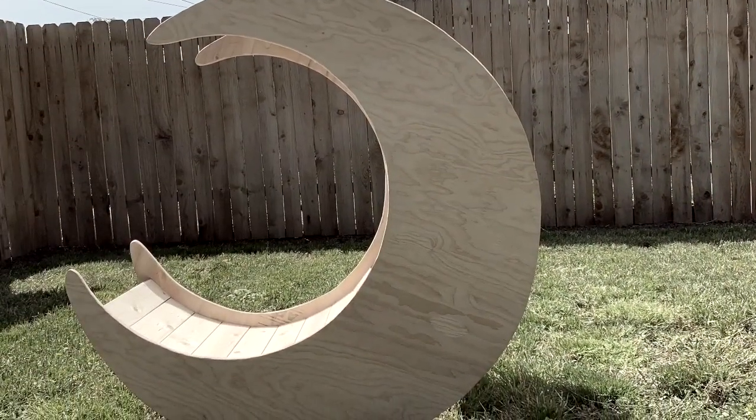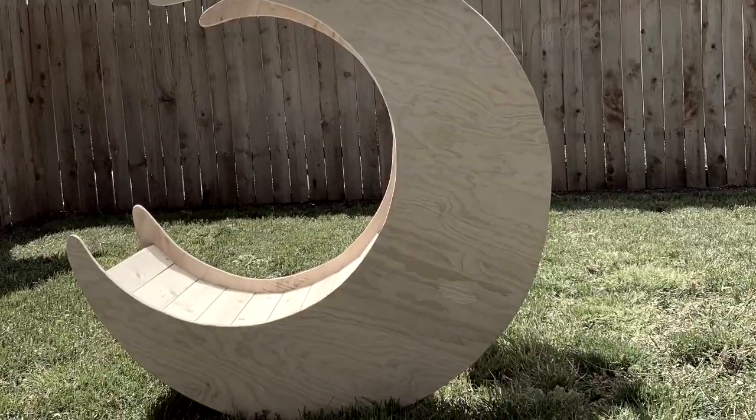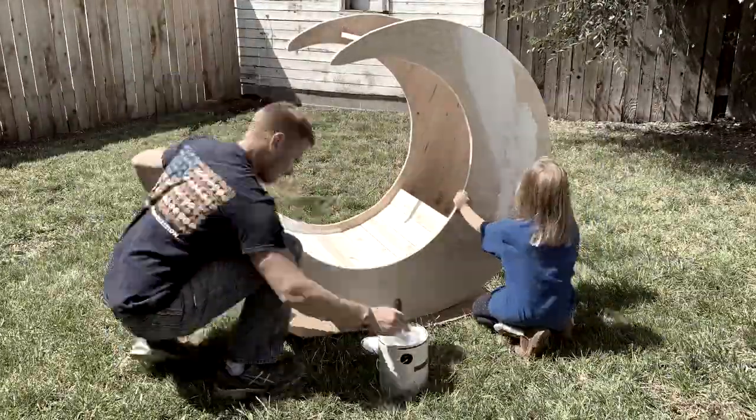Here's what it looks like all done. At this point I'm going to go ahead and start painting mine — I'm going to paint it a white color.